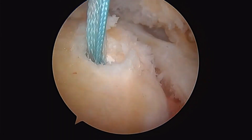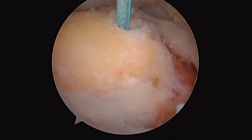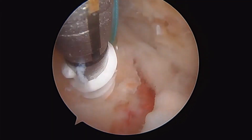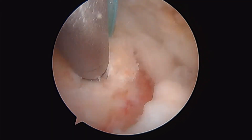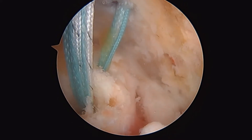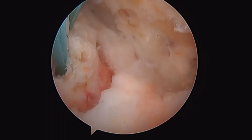I'm really pulling on that — that's in there. That's the first one of our medial row. We're going to put another one right here. There's a pretty good look at our two medial row anchors there to repair the cuff.